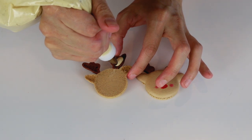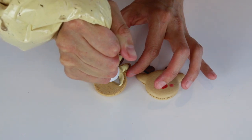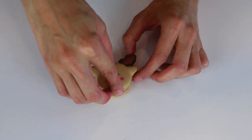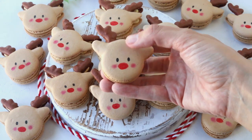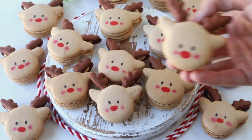Pipe the buttercream on the bottom shells and top with another reindeer macaron. I hope you enjoyed today's video — make sure to grab the free template and the full recipe on my blog. The link is down below. Thanks for watching!